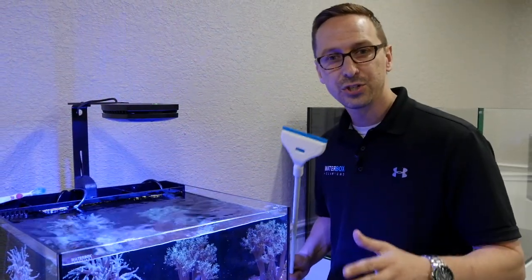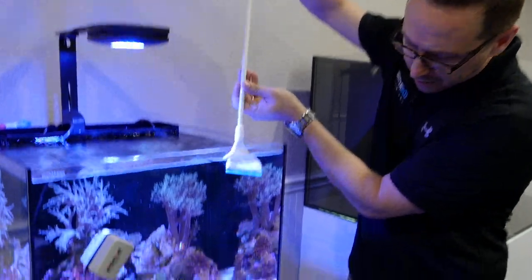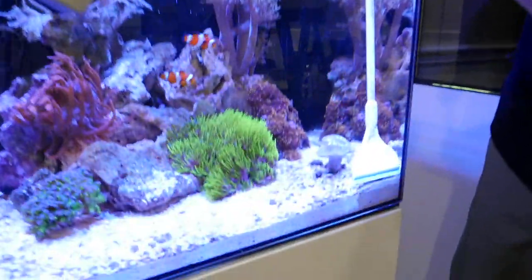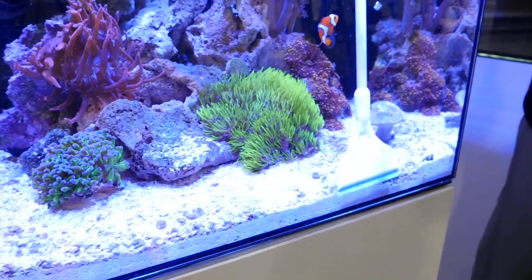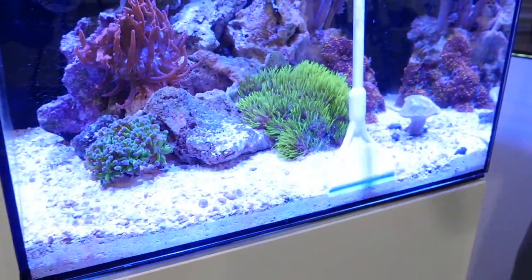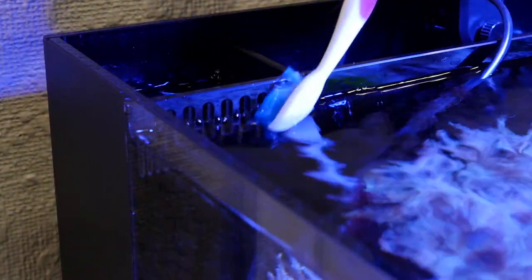When it's time to scrape the algae close to the sand bed, use a scraper like this so that you get right down in there. It's great to have an old toothbrush on hand so you can get in there to that Waterbox glass overflow grate and clean it real good.